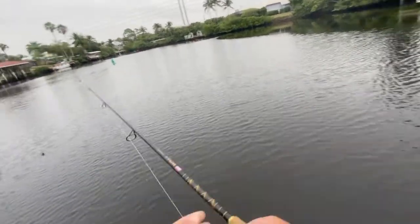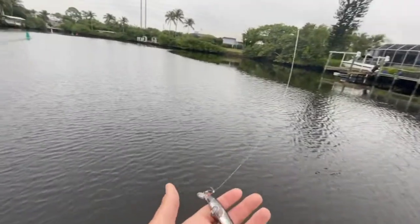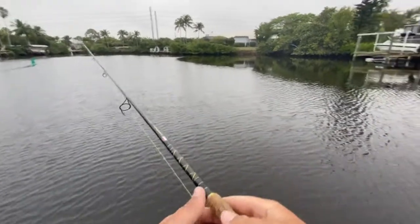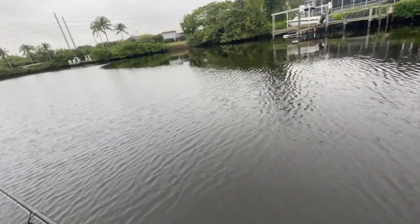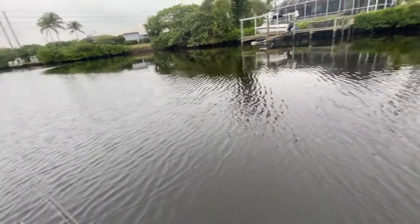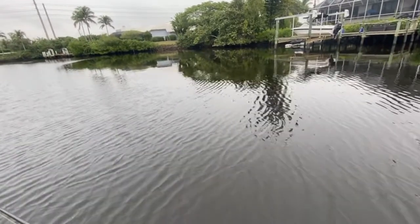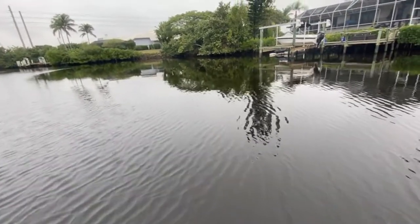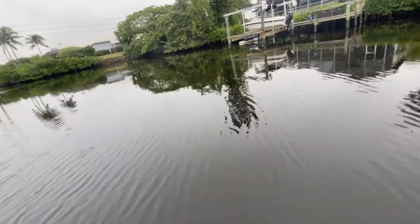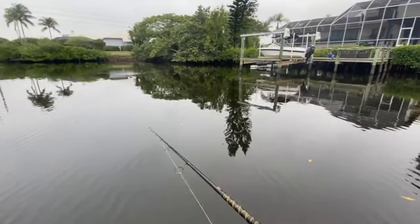They love to sit there and wait for mullet and other bait to come out to them and then eat them. What I'm going to throw today is just a hard plastic jerk bait. A bigger one will probably work better, but no matter the size — whether it's a little Rapala you use for bass or a gigantic offshore jerk bait — it's going to work for these little jacks and big jacks.